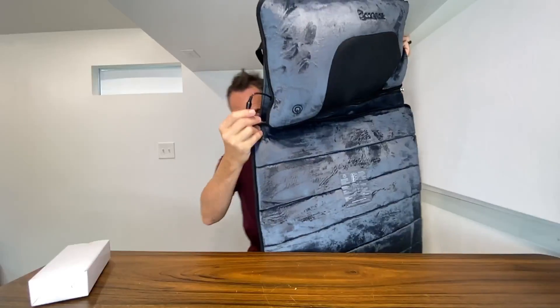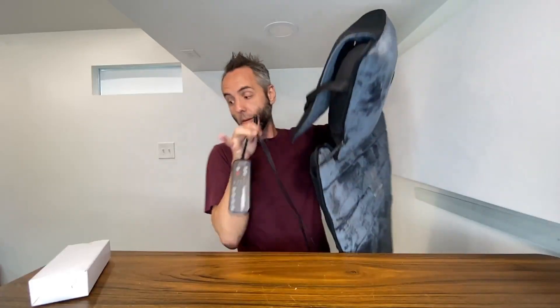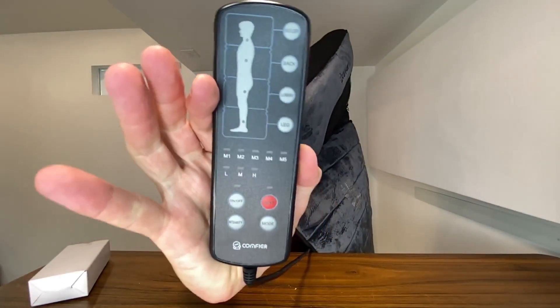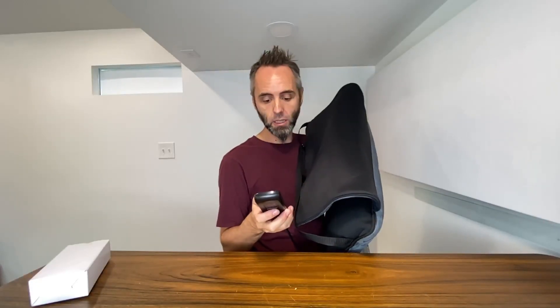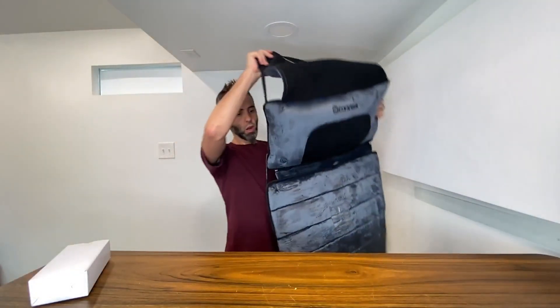Down here is your other connection — I'm assuming that's going to be the power supply — and then this is your remote right here, already connected. You can choose what part of the body you want. It's got M1, M2, M3, M4, M5 — those are memory settings. There's also L, M, and H which I'm assuming is low, medium, and high intensity. Then you've got on/off, intensity, heat, and mode, and you can choose the different parts of the body to isolate. Super cool.